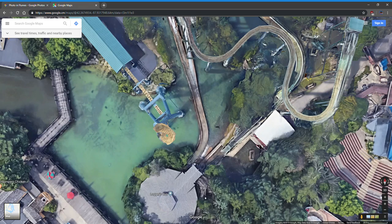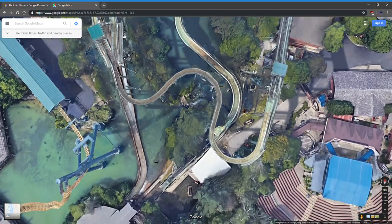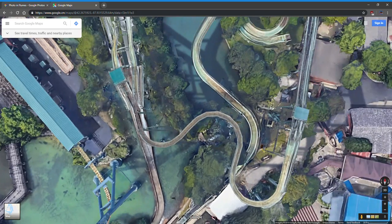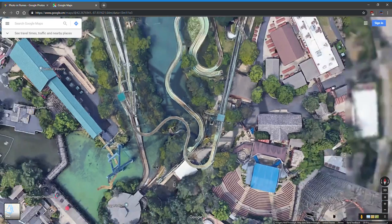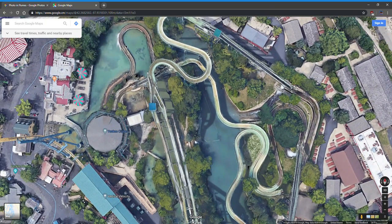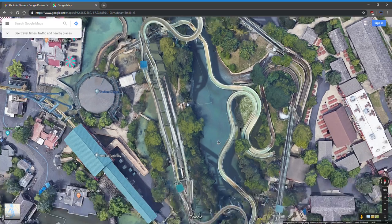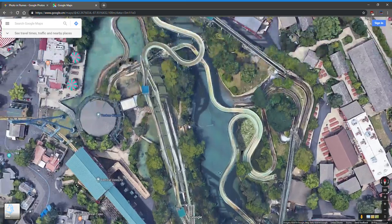Ride stop will stop the turntable, lift one, lift two, and close all the brakes — but the water stays running. E-stop does all that and then cuts power to the ride, so the ride will drain. It all drains into this pond, and I don't recommend you drink this water because it's pretty gross.